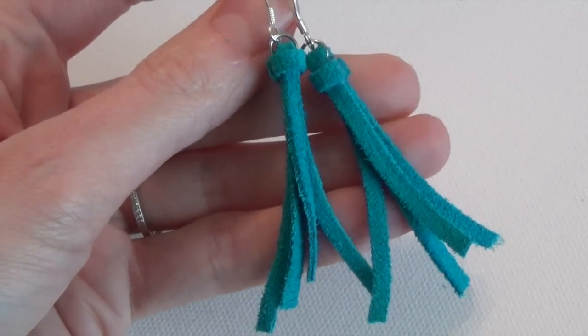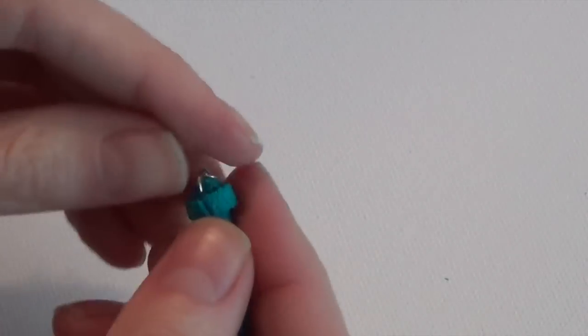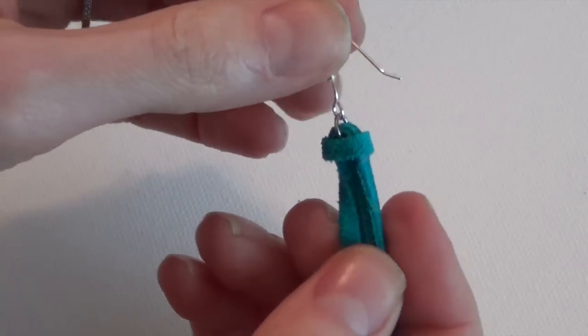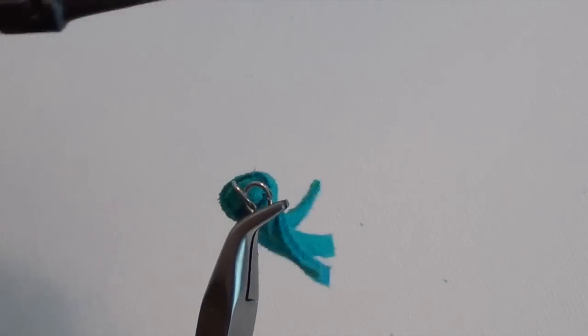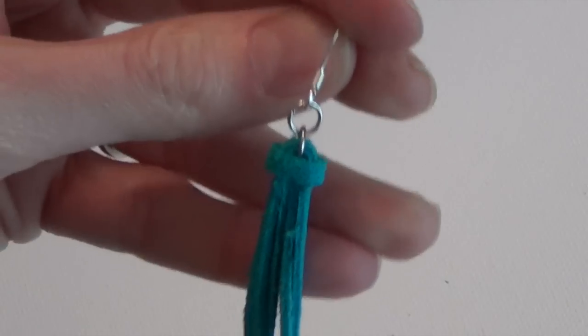So that's one way to finish off the earrings. You'll notice that they're hanging kind of sideways. If you want to change the direction that they hang, you can either twist the loop at the bottom of the ear wire, or you can simply add another jump ring — and when you add the ear wire to that, it'll change the way that the tassel is facing.